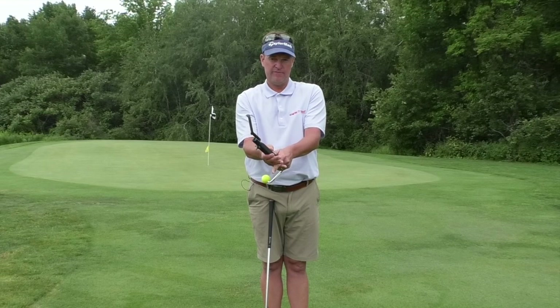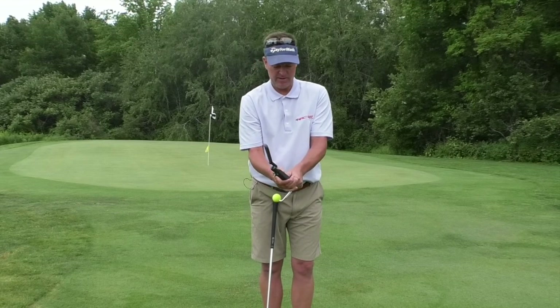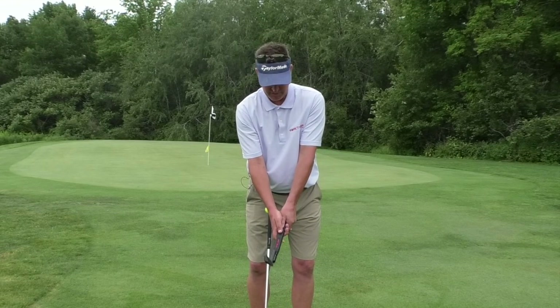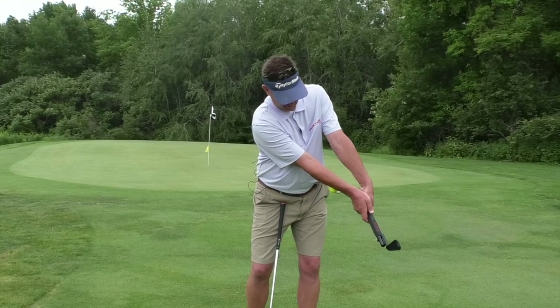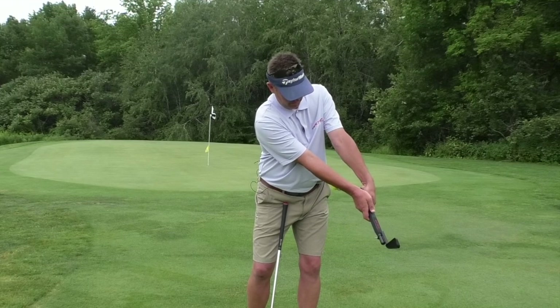I don't care if you interlock or overlap or even go ten-finger. Great players have implemented all of those grips in the past, and they will continue to implement them in the future. But from address, I simply like to see people swing their arms forward and get a couple of basic movements down.